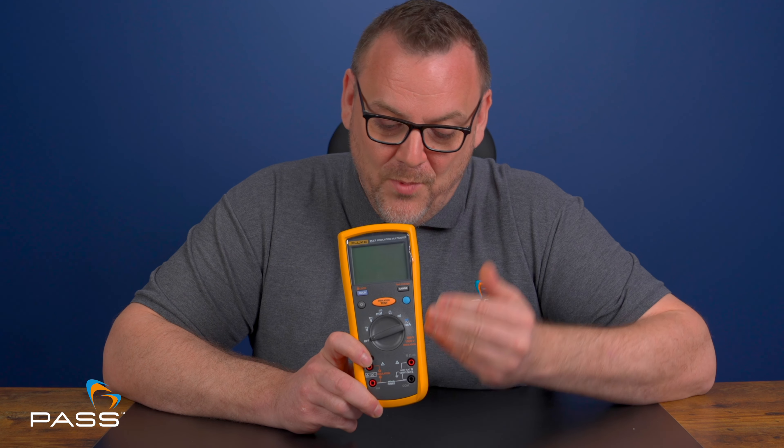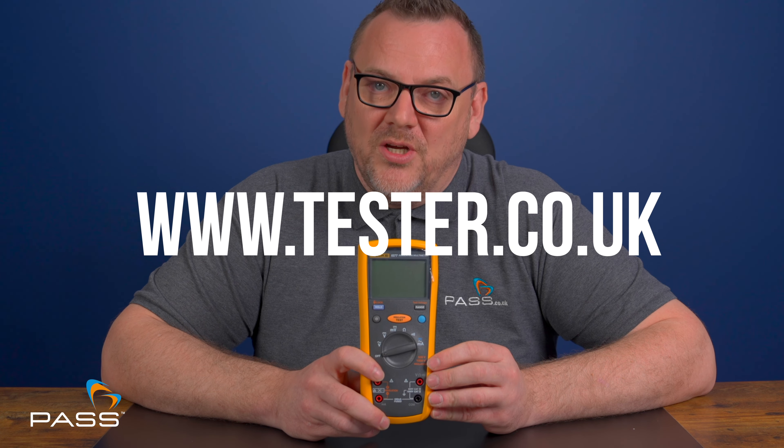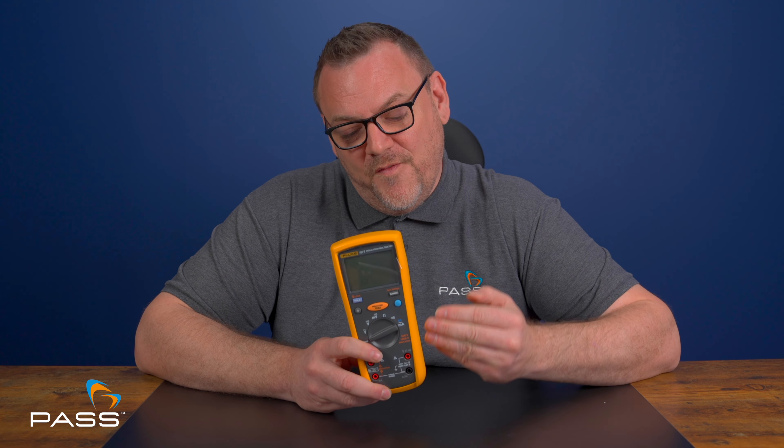For more information or to purchase this product, check out the link in the description below. If you liked this video, please hit the like button and subscribe for future reviews and tutorials on many more pieces of test equipment. If you have any questions about the Fluke 1577 or any other multimeter, comment below and a member of our team will get back to you. Alternatively, check out our website at www.tester.co.uk. My name is Matt Callingham and thank you for watching this review on the Fluke 1577 insulation tester and multimeter.